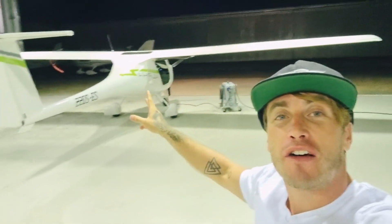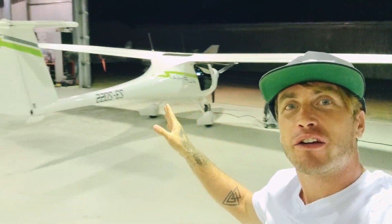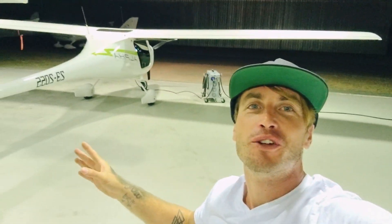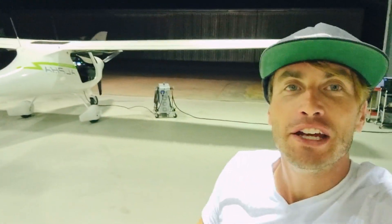It's a two-seater aircraft. In Australia, we're registered with RA Aus, so it's a light sport category aircraft as designated by the number on the side, and is perfect for flying short recreational flights and for training in RA Aus flight training schools.